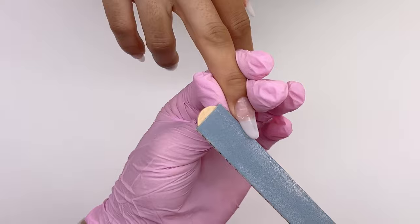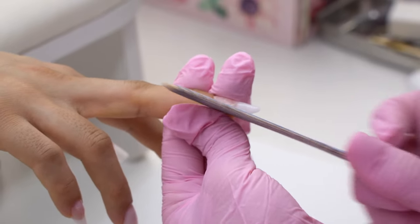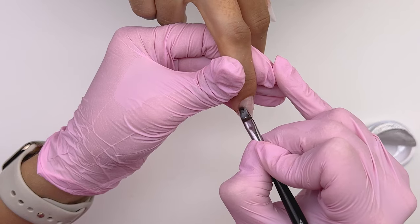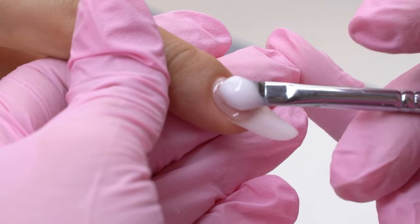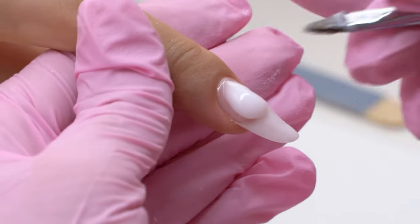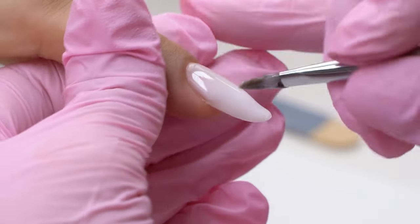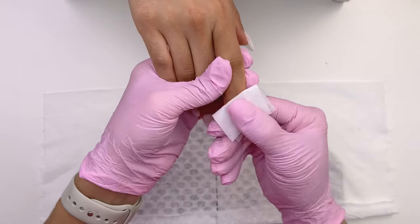Moving on to the next nail. If your gel is too liquid, you can make it a bit thicker by storing it in a cold place — for example, a fridge. Now wipe off the tacky layer.